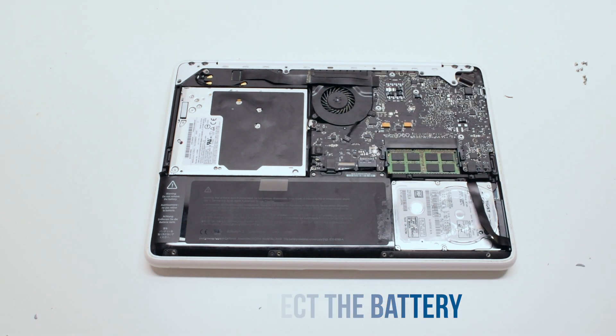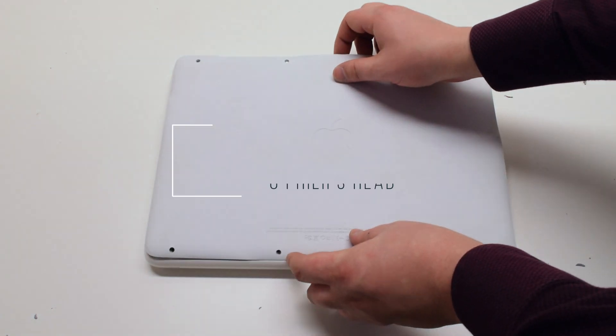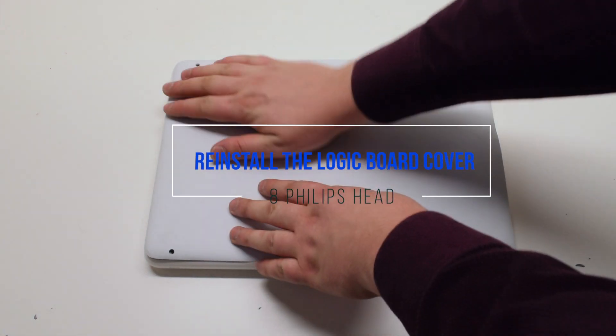Reconnect the battery. You can now put the cover back on and reattach it with eight Phillips head screws.